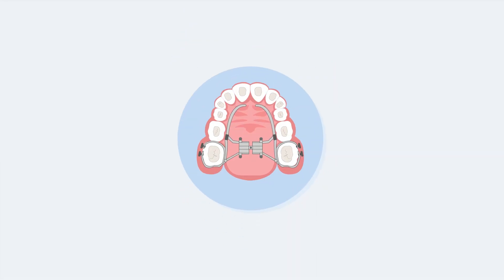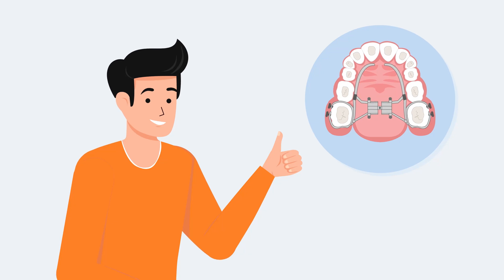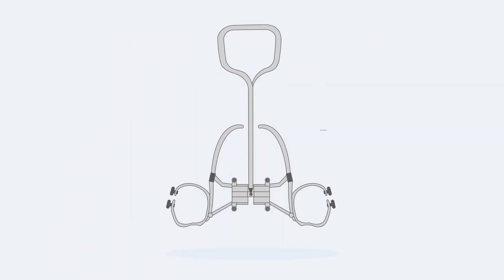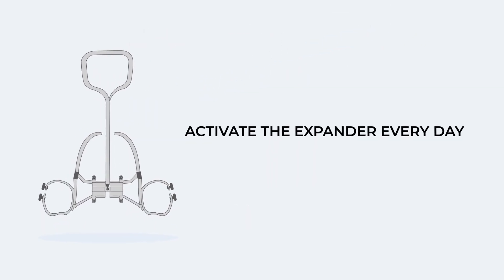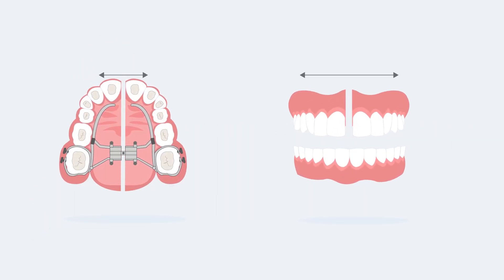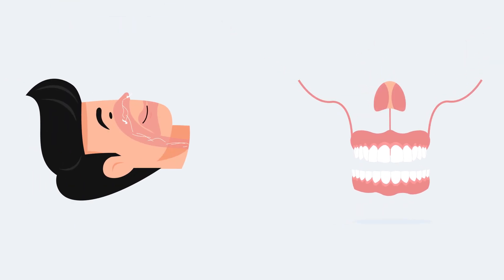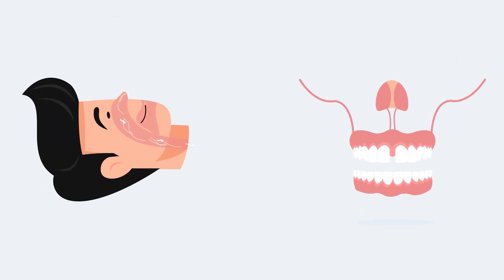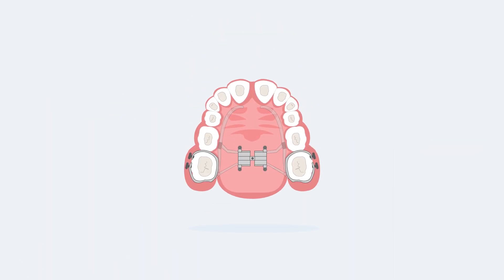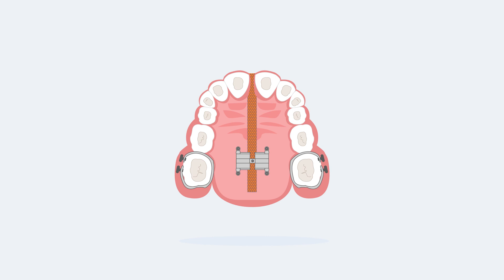You might feel a little tenderness around the mid-palatal suture for 1 to 7 days, but that's completely normal. You will be required to activate the expander every day for 4 to 8 weeks by turning a screw, which will split the suture and create a gap in between your front teeth. You should already start feeling that you are breathing easier through your nose. The expander will remain in place until new bone at the suture forms in the next 4 to 6 months.